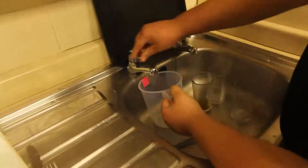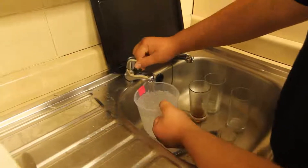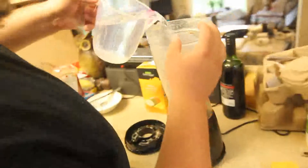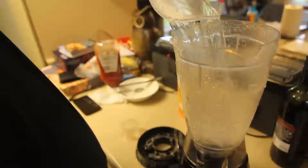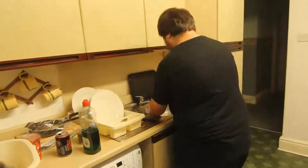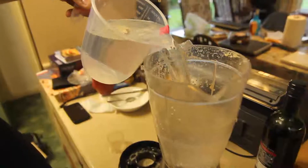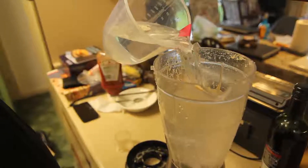First, some water. Of course you can't clean anything without water. I recommend filling it to around half to three quarters full — depends on the size of your blender, of course. So we're going to need a fair bit more water in that one. Okay, about there — perfect.